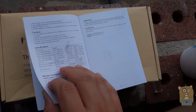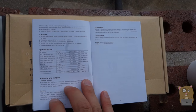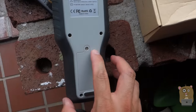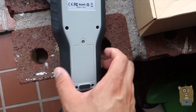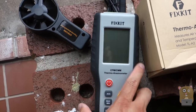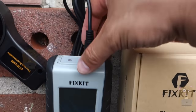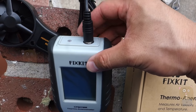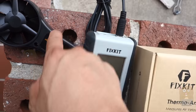It's powered by a 9-volt battery which was provided. To access the battery, it's actually this back compartment right here. Just unscrew it with a Phillips — there's some rubber coating on the outside. On top over here, this is the temperature gauge and here is the plug for the anemometer.